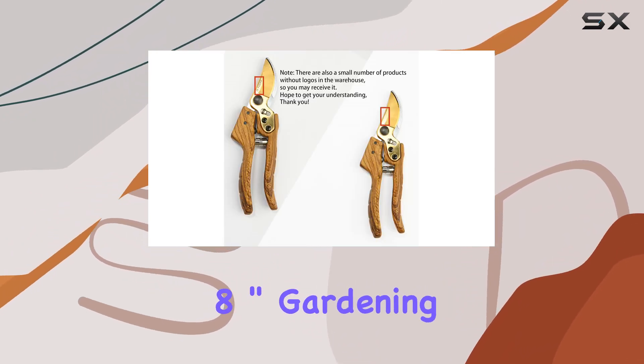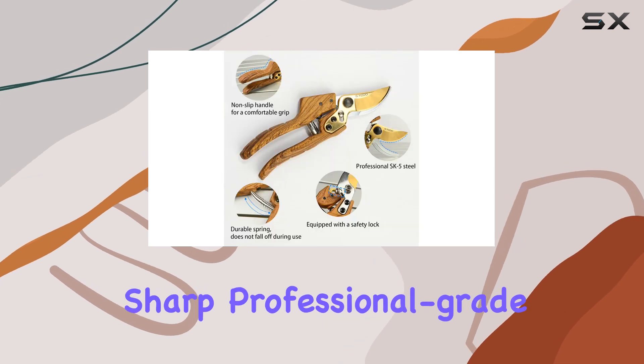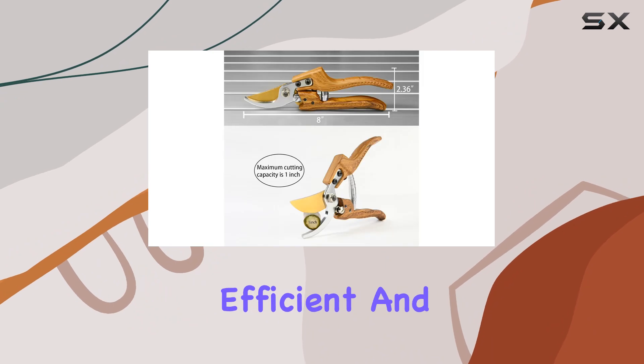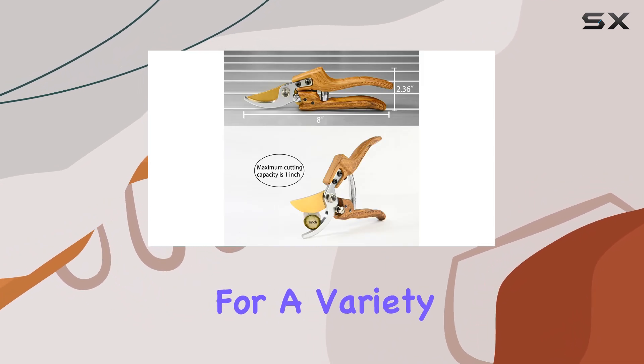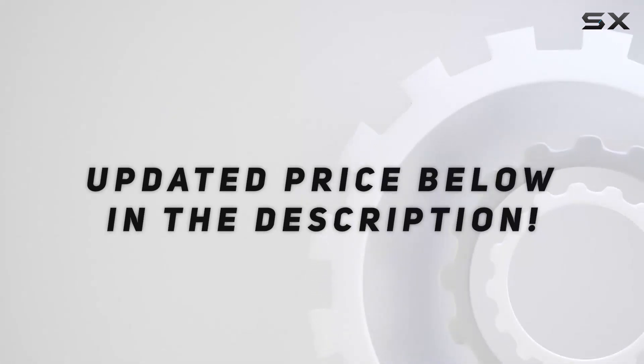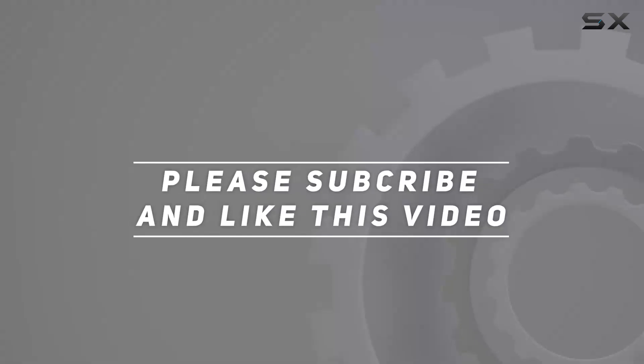Overall, the S.U. 8-inch gardening shears combine sharp, professional-grade blades with a robust, comfortable design, ensuring efficient and safe pruning for a variety of garden tasks. Check out the video description for updated price, and thank you for watching.